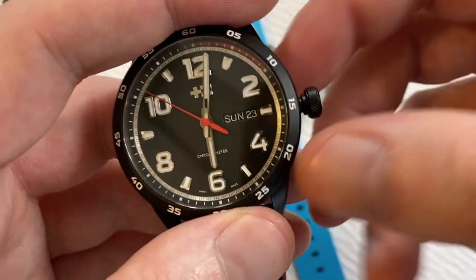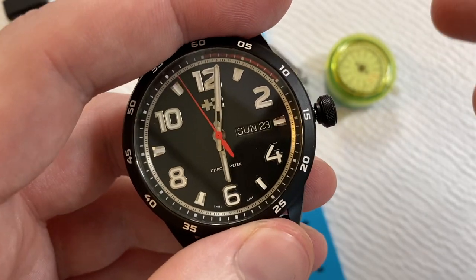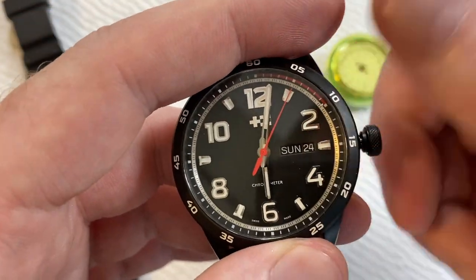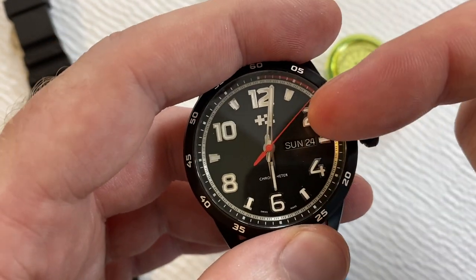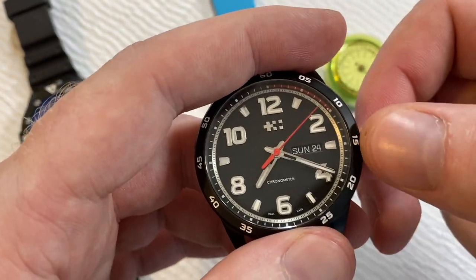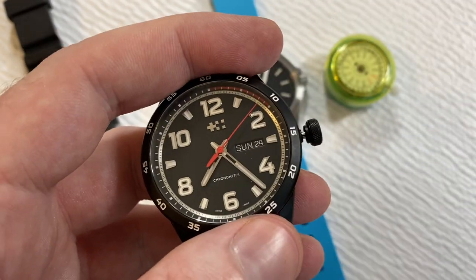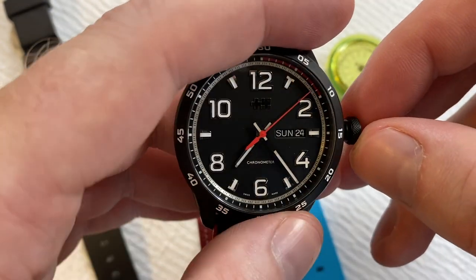When setting one of these, usually first position gives you day-date clockwise or counterclockwise — though the ETA works in opposite directions compared to the Sellita. Before you start setting the day or date, make sure you're in a safe place — I like to be around 6 o'clock. If you adjust between the hours of 10 and 2, you're really taking a risk of harming the movement, depending on how good the movement is.